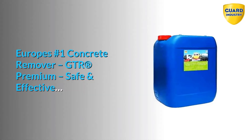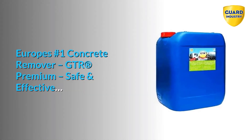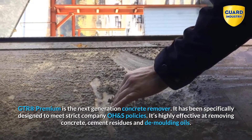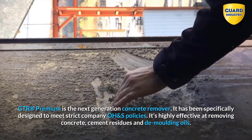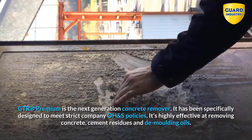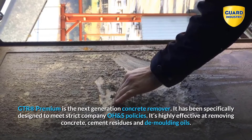Europe's number one concrete remover, GTR Premium — safe and effective. GTR Premium is the next generation concrete remover. It has been specifically designed to meet strict company OH&S policies. It's highly effective at removing concrete, cement residues and de-molding oils.